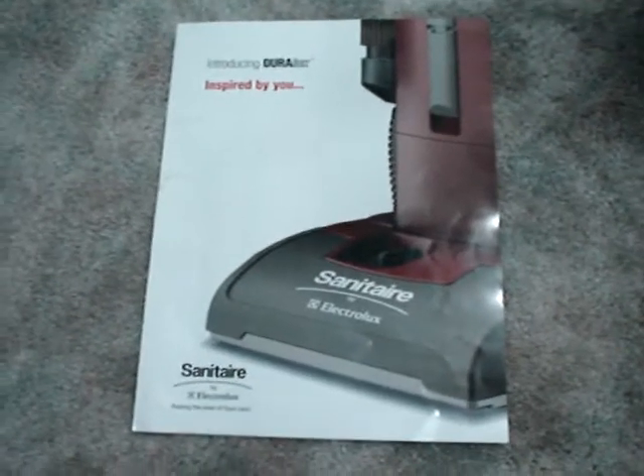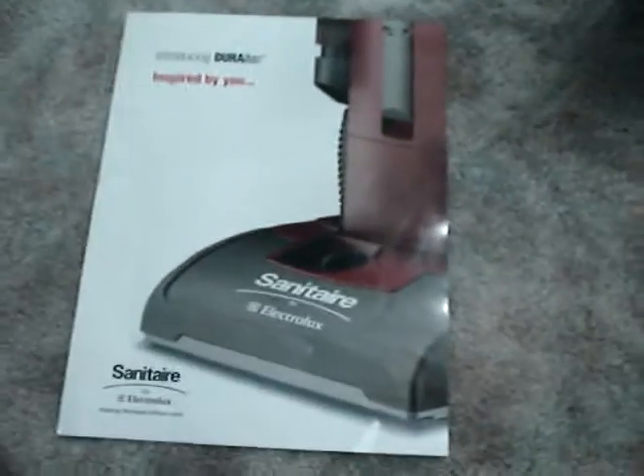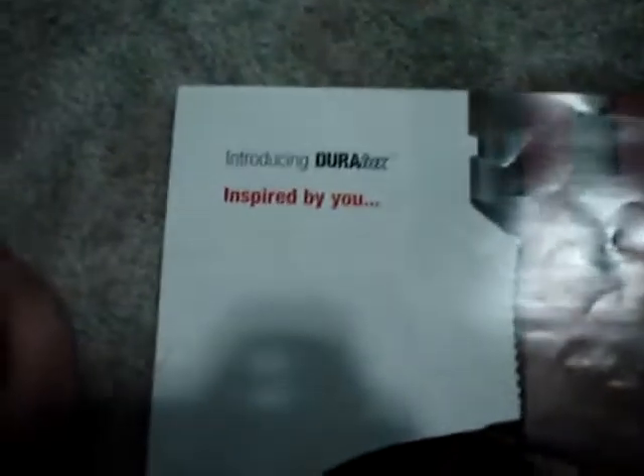Hey guys, I'm pretty sure that you might have heard that I might be getting one of these. It is called the Sanitera Duralux, inspired by you.